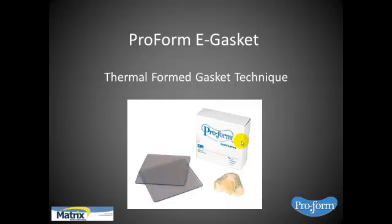It's a thermal-formed gasket material — in other words, it's used in a vacuum former. This is a picture of the product here. It comes in pink and clear. We're going to go through the technique and I'll explain a little bit of how to use it, and we'll go from there.